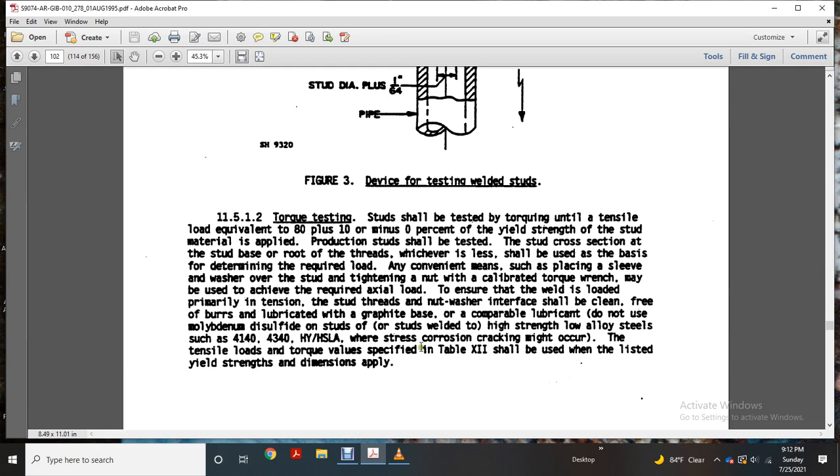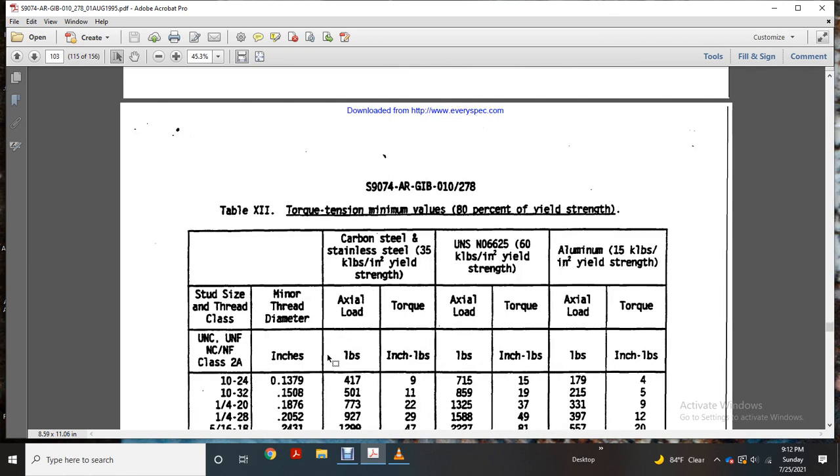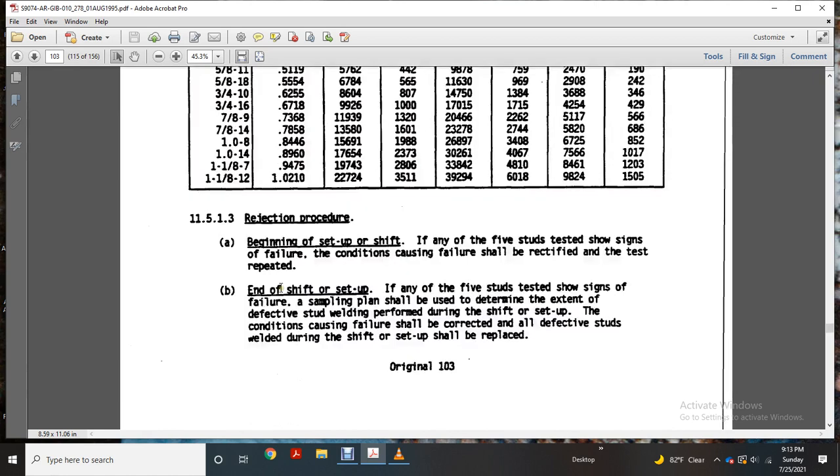Tensile-loaded torque values specified in Table 12 should be used for the listed yield strength and dimensions. The shift of torque to tension minimum value is 80% yield strength. The table covers stud size and class, minor thread diameter, carbon steel, stainless steel in kilopounds and pound-inches yield, axial load torque in pound-inches, and UNS designations in kilograms and pound-inches, plus aluminum yield strength and torque values.